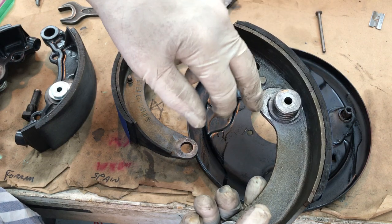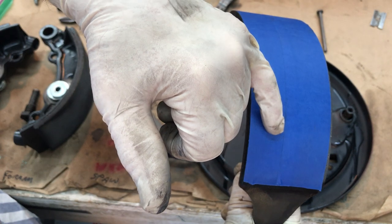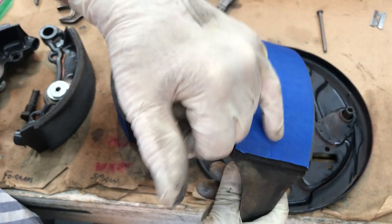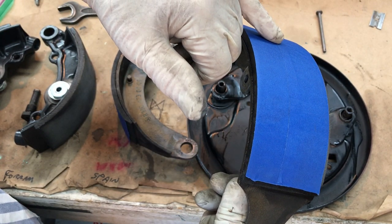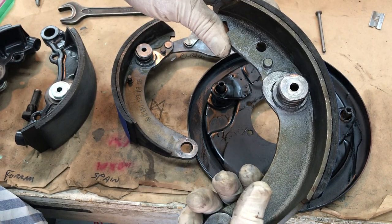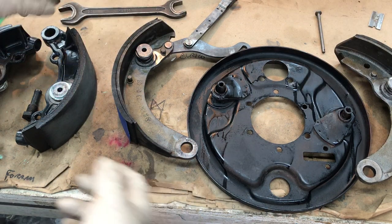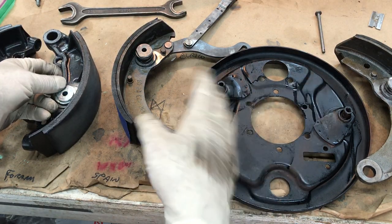Before I forget — if you're working on your car and your linings are still good but you need to do other brake work, do yourself a favor: clean off the brake dust and cover them with tape to keep your greasy fingers off of the shoe lining.